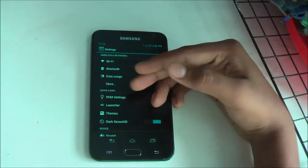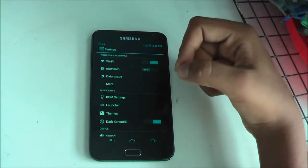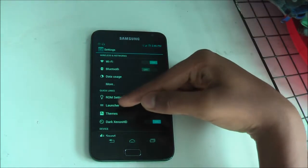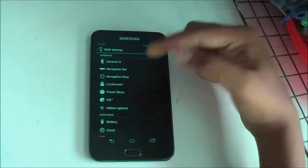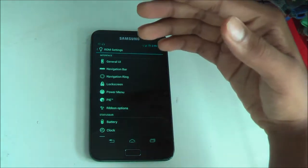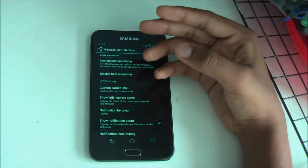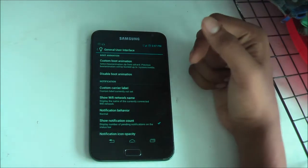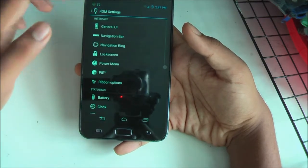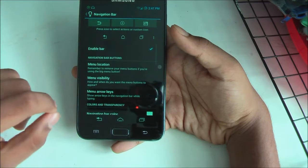The launcher and themes are exactly the same as other ROMs — this ROM uses the Tribute chat launcher. Themes are downloadable from the Play Store. In ROM settings, it's divided into four sections: Interface, Status Bar, System, and Extras. Going into Interface, you'll find General UI, Navigation Bar, and other options. In General UI you can change your boot animation, disable it entirely, set a custom carrier label, Wi-Fi name, notification behavior and count, and opacity.